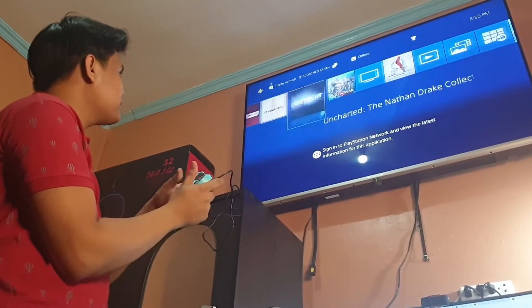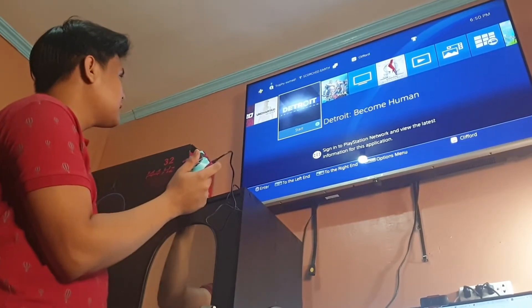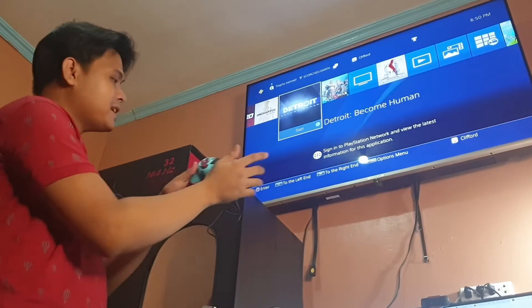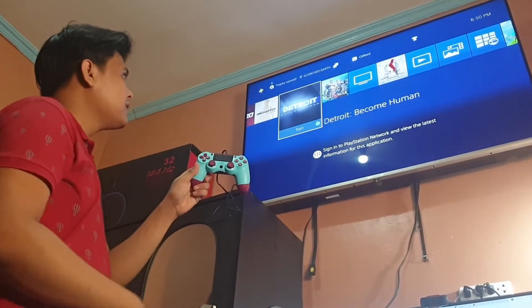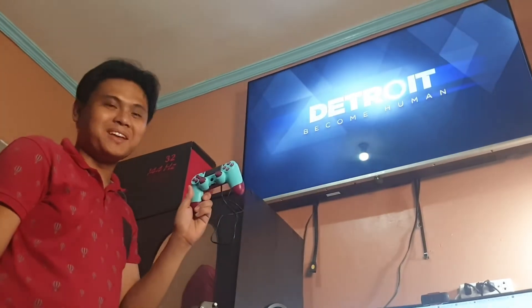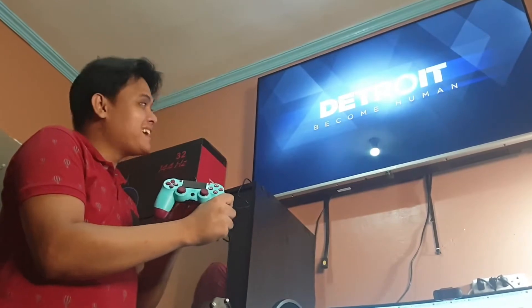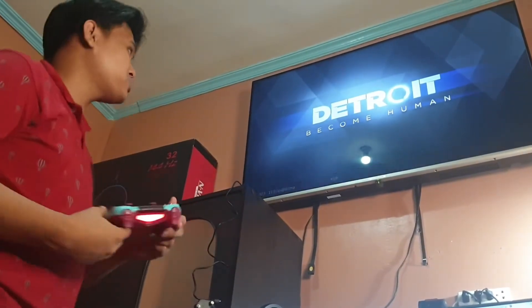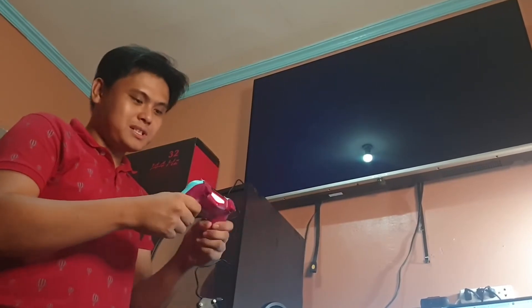We're going to test it with Detroit because that disk is already in my console. Another click on circle — let's find it out. Holy moly, it worked! It's cheap and it worked — amazing. Though I don't know about the long run.